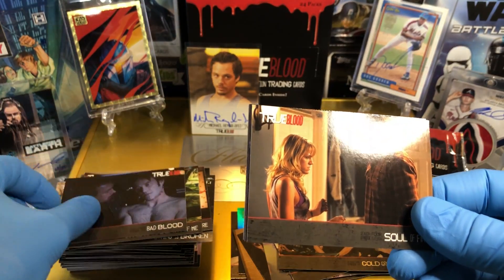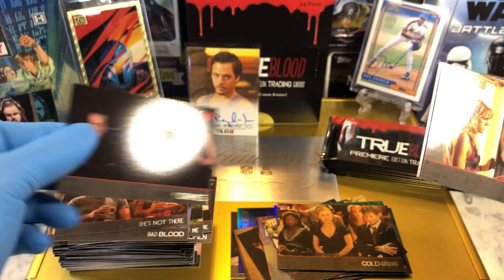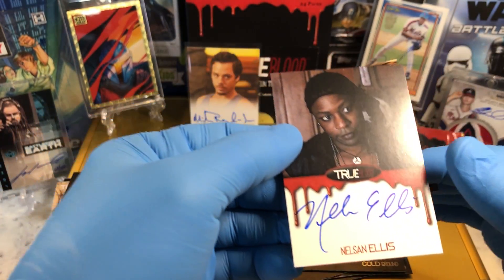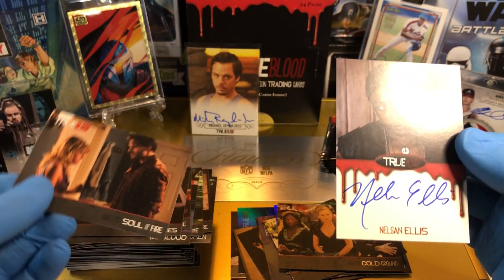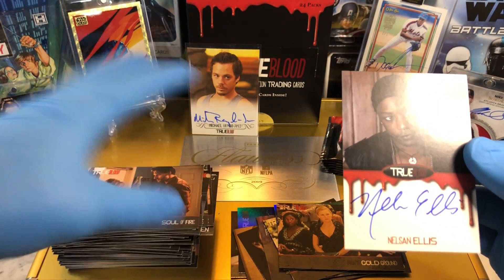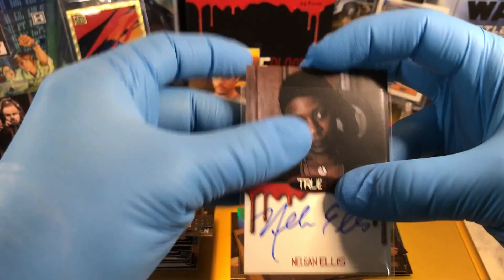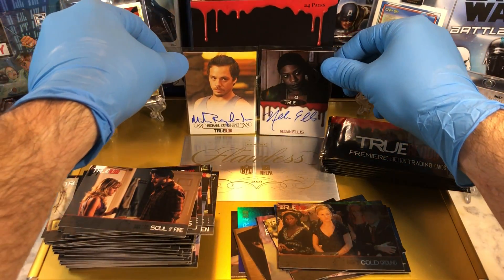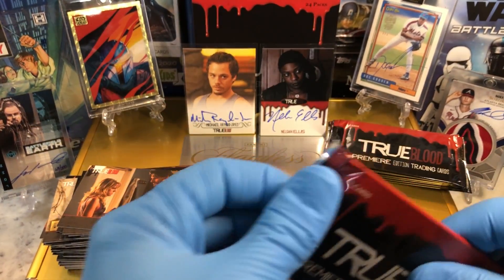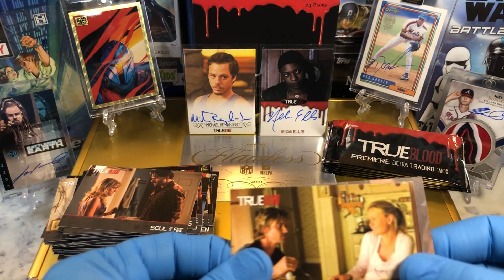Oh, oh — I think we got an auto! And our autograph is — oh, we got another one. Nelson Ellis — that is Lafayette! This is our second Lafayette autograph. Very cool. I'll take it!